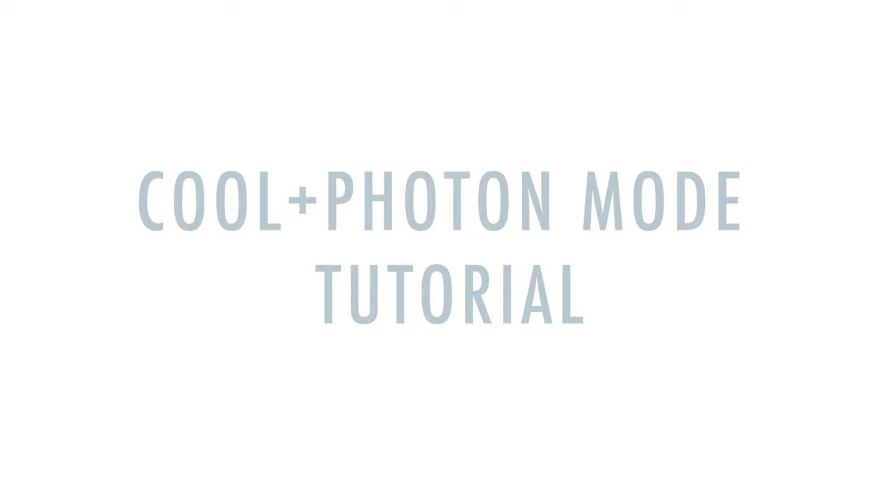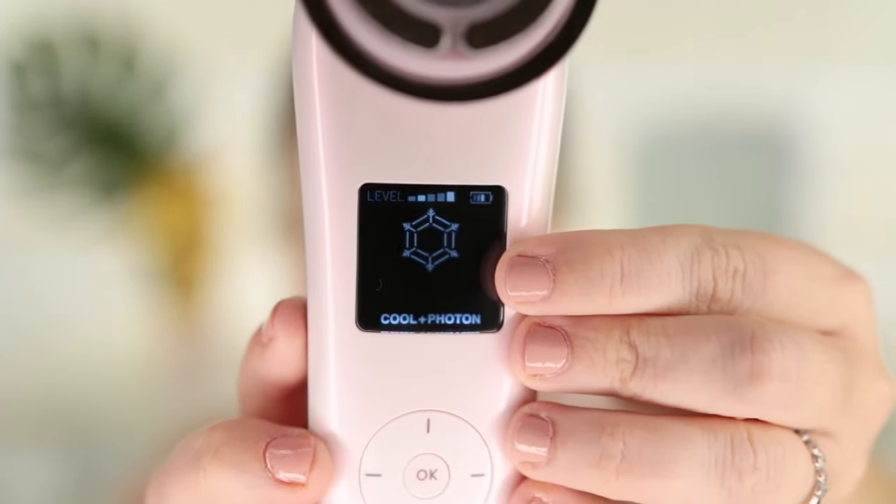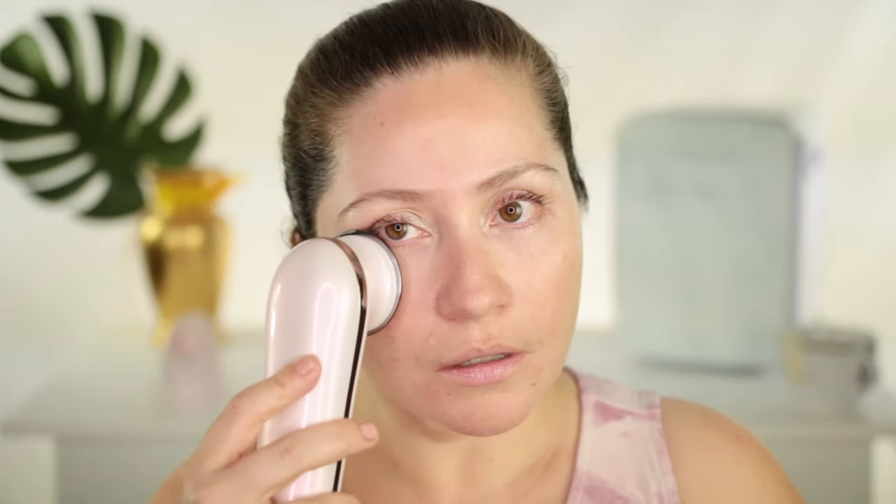The last setting that's great to finish with is the cool photon setting. That one you can use all the way on level five. What it does is helps to close your pores. It's great to do in the mornings if you wake up puffy, and it's just such a relaxing setting — especially in the summer. You can do it just by pressing on your skin. You can even put it on your eyes if you have puffiness. Or if you want to apply your moisturizer, you can slide it as well.